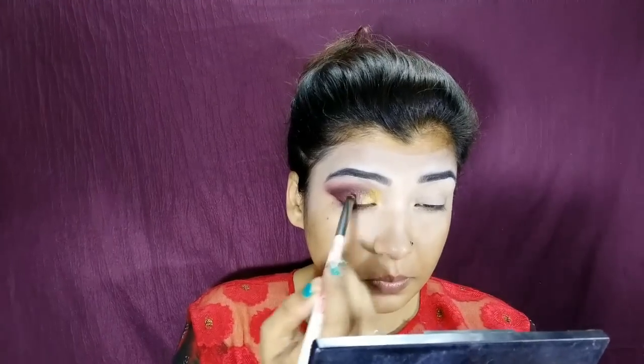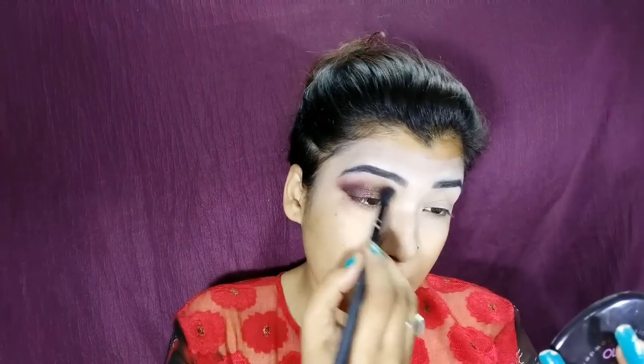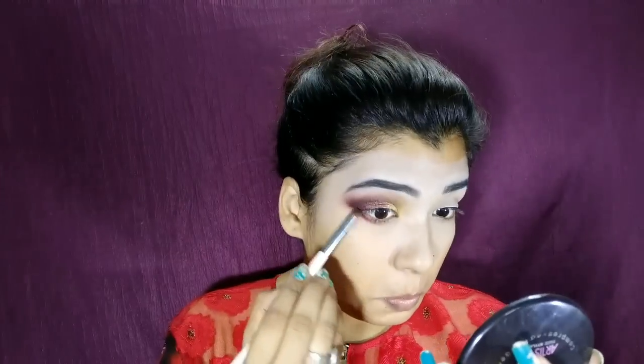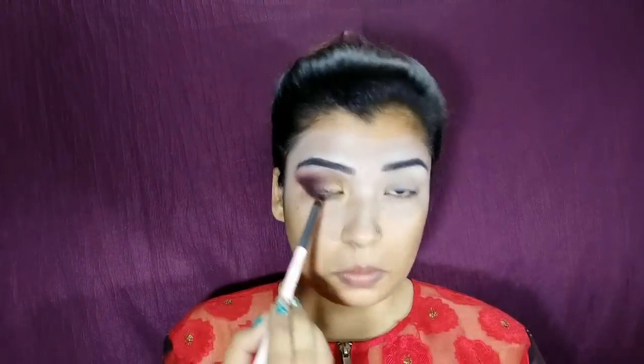I am blending a little bit of color and building it up. I'm working on the outer portion for smoothness and using the blending brush with black color to deepen it. Then I blend again with the Bonjour Paris palette and place color in the inner corners, blending the middle part with a beige color.